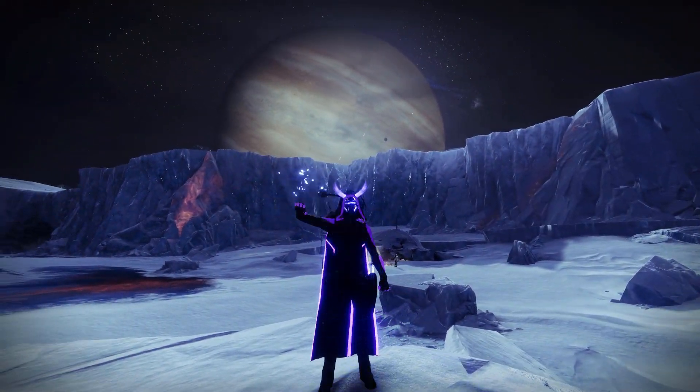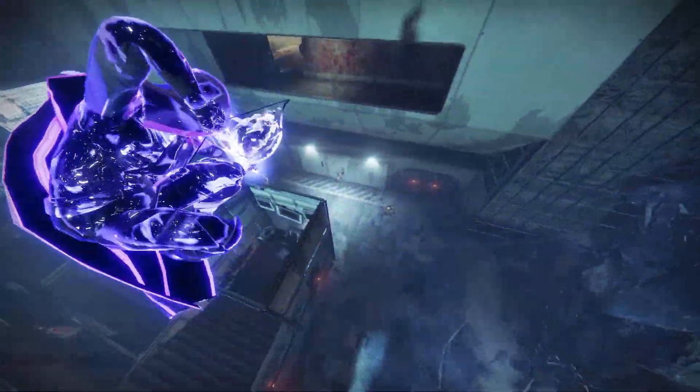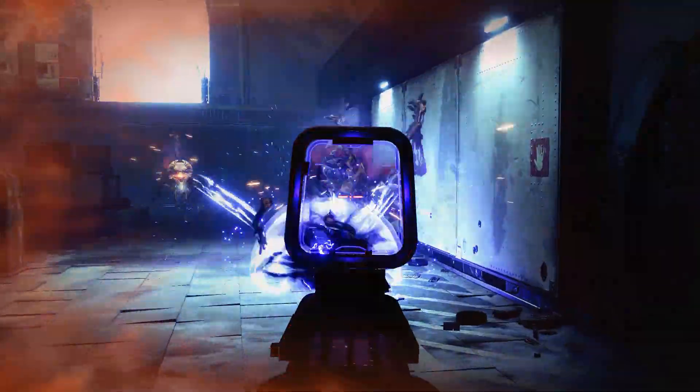What's up guys, it is Crypts and today I have for you all my Night Stalker Hunter set. This set is based off the Void subclass and uses the Orpheus Rig Exotic, as this is an exotic you all have requested I use in fashion.